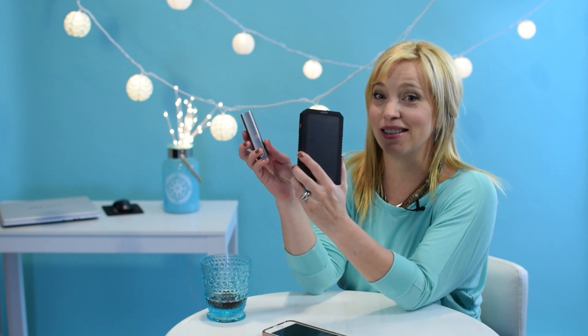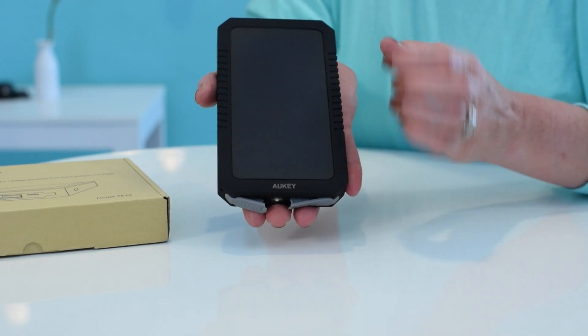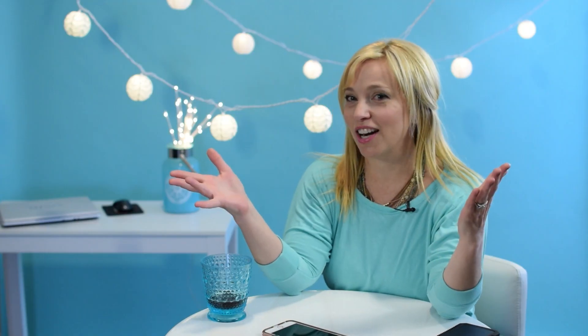I can actually use his to charge mine. Sneaky, I know. So here are my final thoughts: this is a great product. It's nice, solid, and rugged feeling, but maybe just a little too big for my purse. The solar panel is a cool feature, as long as you understand how it really works.